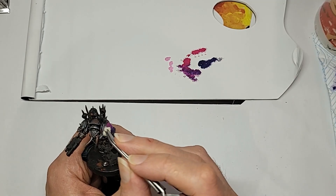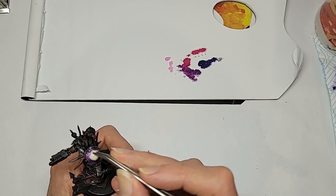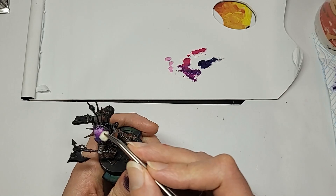I haven't gone mad — there is a reason I'm sponging on pinks and purples here, and I bet more than a few of you can guess why. Pause the video and stick your prediction in the comments, no cheating.